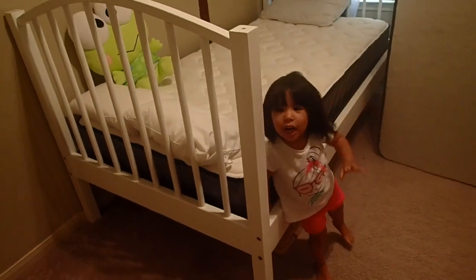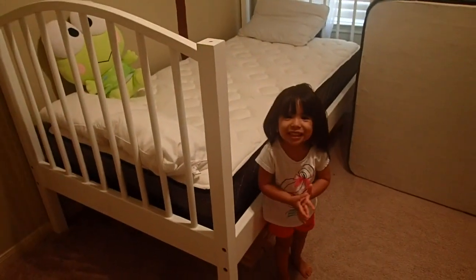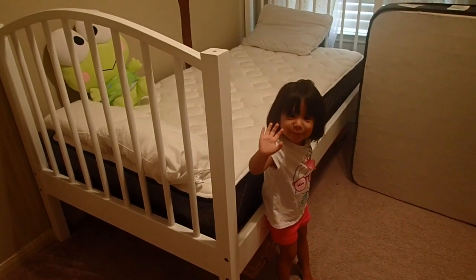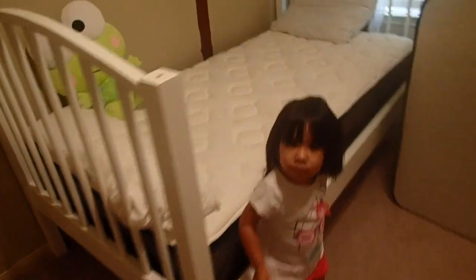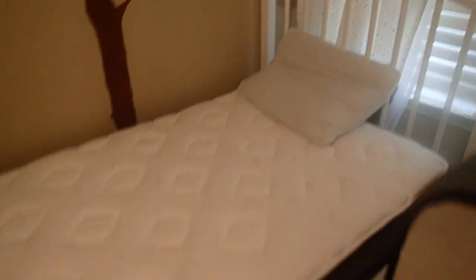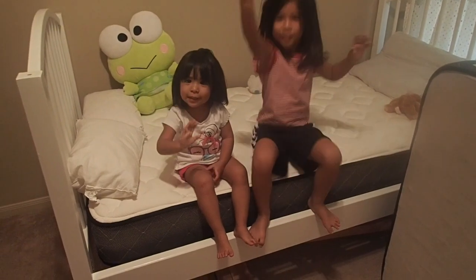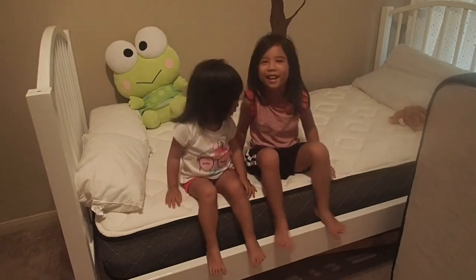Here's the finished product. Sorry my girls' bedding isn't on — it was laundry day, and I don't want to give away the reveal of their room. I'm really happy the way it turned out and my daughters are excited to have their first bottom part of the bunk bed. Now we're going to work on the second half. Thanks for watching — like and subscribe!